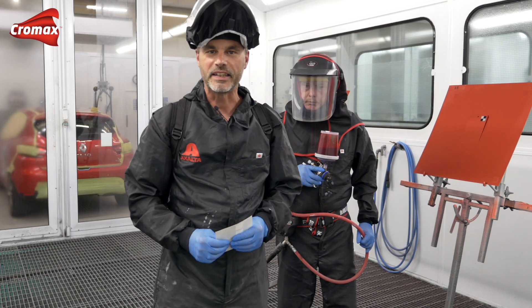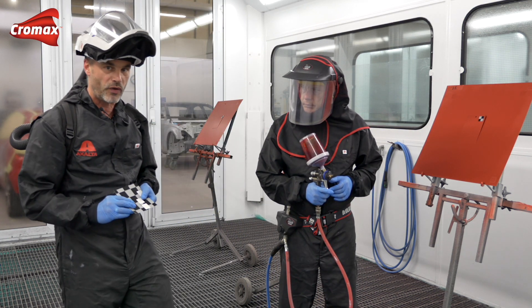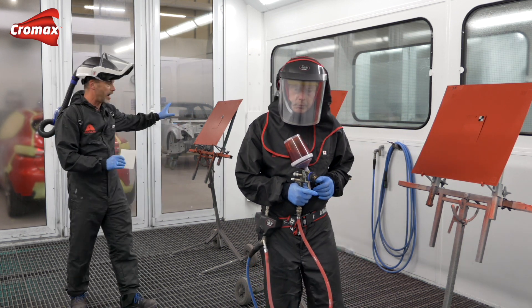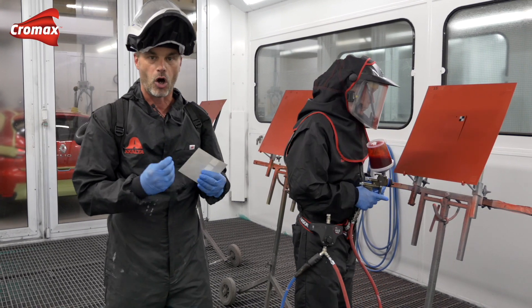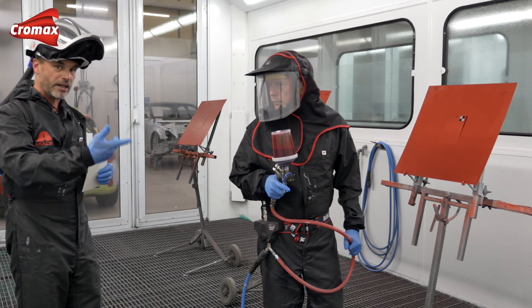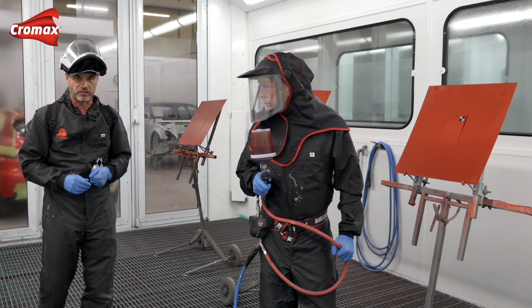So, we are back in the spray booth. The base coat is already flashed, and as you see, I placed already those black and grey stickers on each colour card, and they are of particular importance to check the opacity - the hiding of the tinted clear. Tony will start now with the application. We will apply one and a half, two coats, and two and a half coats of the tinted clear.